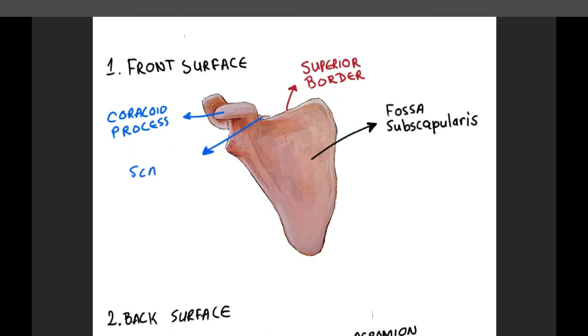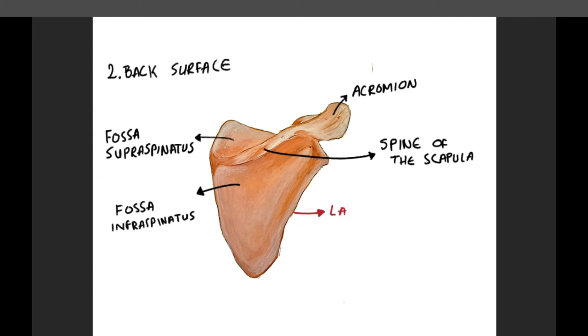Medial to the coracoid process, there is a scapular notch, which is a passage for the suprascapular nerve. The lateral border is the thickest. In the upper end of this border, there is a cavity called the glenoid cavity, that takes part in the shoulder joint. This cavity is the shoulder joint surface where the humerus is connected.